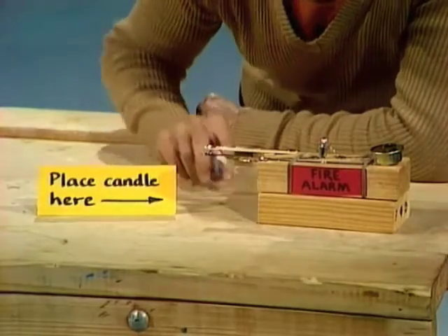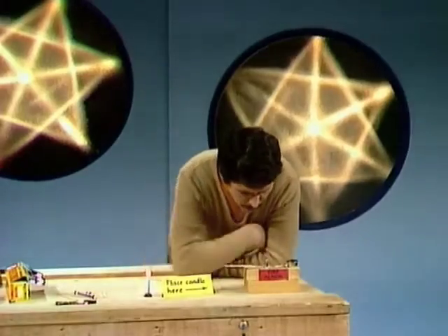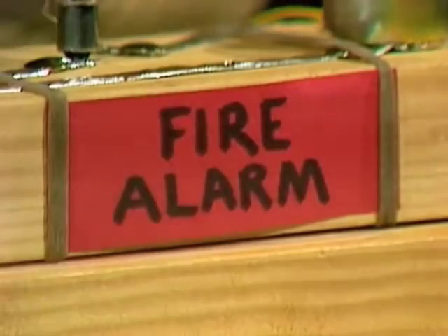Isn't that amazing? Every time I place the candle underneath this piece of metal, it goes off like a fire alarm. In fact it says it is — so you knew already.